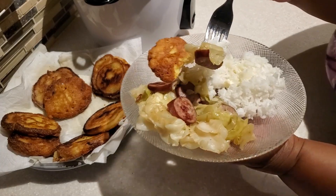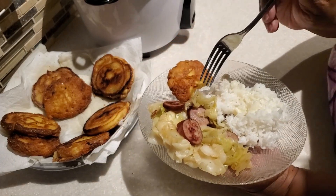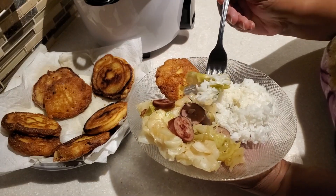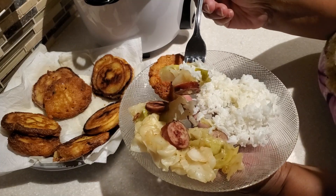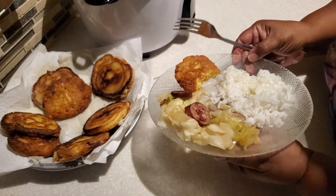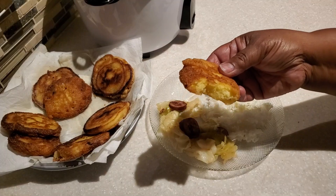I'm going to give y'all the first bite — go ahead and take your bite. Now I'm going to take my bite and see how we did. Y'all this comes out so good. If you are a fan of white beans or northern beans, they go great with this meal. I hope you give this recipe a try — I'll have all the links in the description box below, and I'll also add in my recipe for some great white beans.